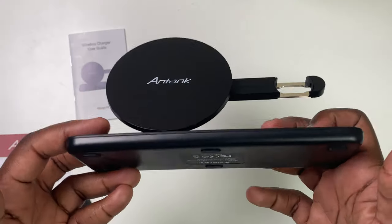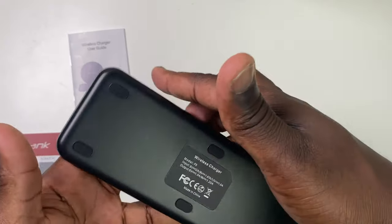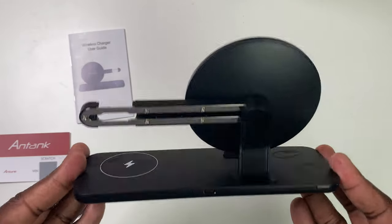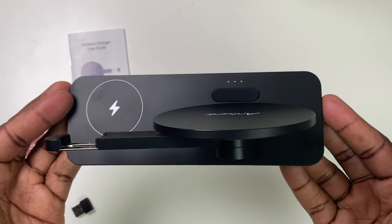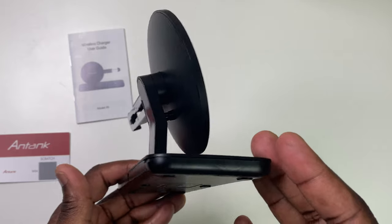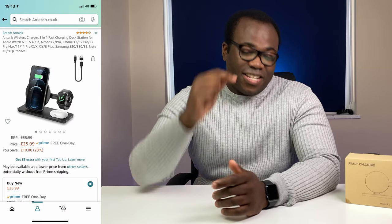This could be an ideal addition to any house or workplace setting without even looking out of place. Your phone when charging sits on a silicon base, which is also what is used at the rear of the charger, giving it its anti-slip design feature, which together with its not too hefty 280 gram weight will keep this firmly in place on any table. You can get this wireless charger on Amazon and I will leave the link to it in the description below.